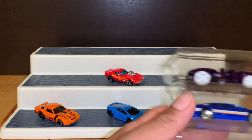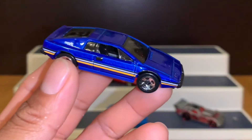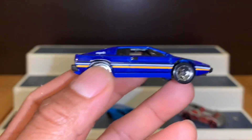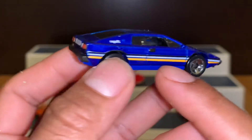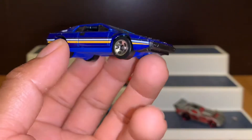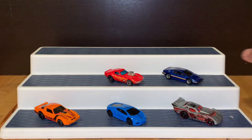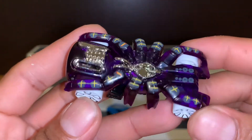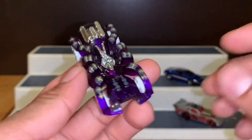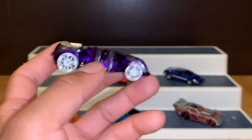Vamos a ver los demás. Vamos a ver este Lotus. ¡Miren nada más el Lotus! Miren el interior en negro, sus líneas en varilla blanco y negro. Miren nada más la parte de atrás, el Lotus 77 con todos los detalles que tiene. Y vamos a ver el último: este Spider Speed. Este no es de mi agrado, es muy fantasioso para hacer un Hot Wheel, pero no está nada mal tampoco.